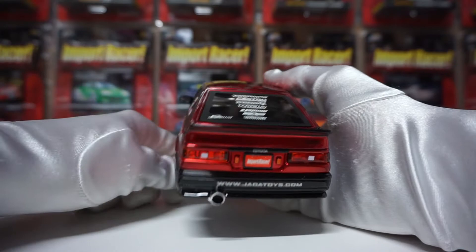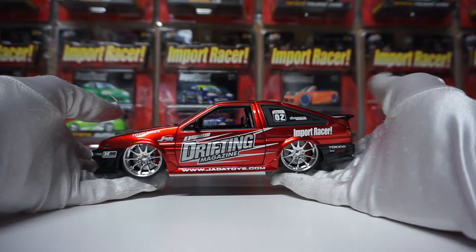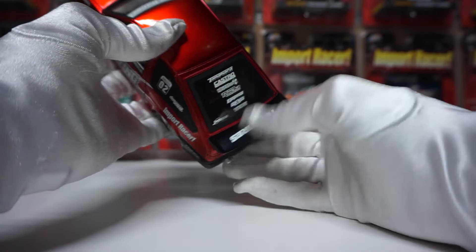There's a reason why — first off, they're trying to keep a price point, and today it's more expensive to do these kinds of things. Also, all these licenses, like Toyo Tires, Castrol, Tokico — you have to actually pay the companies to do all the licensing. So you can't just put a company's logo on it without getting their permission. The market's completely different nowadays, so you can't really do that stuff.